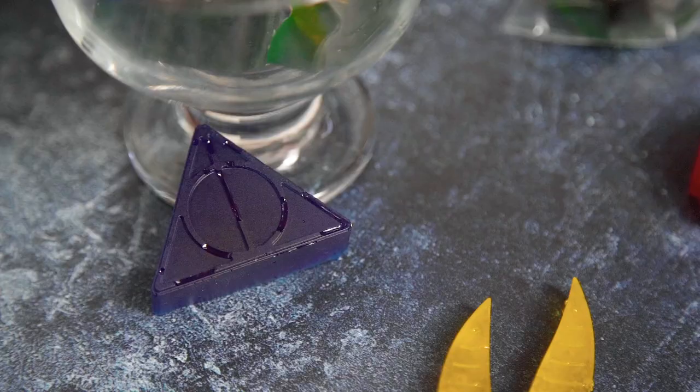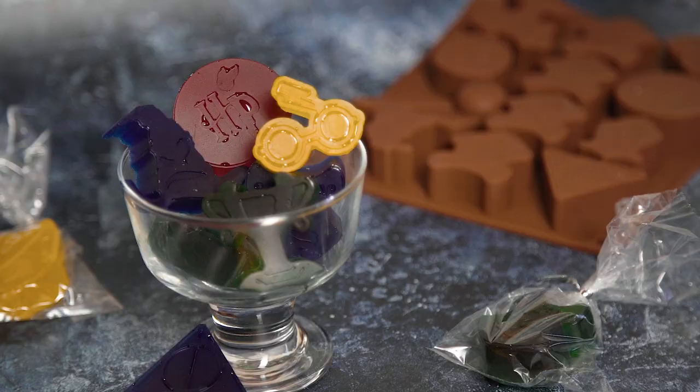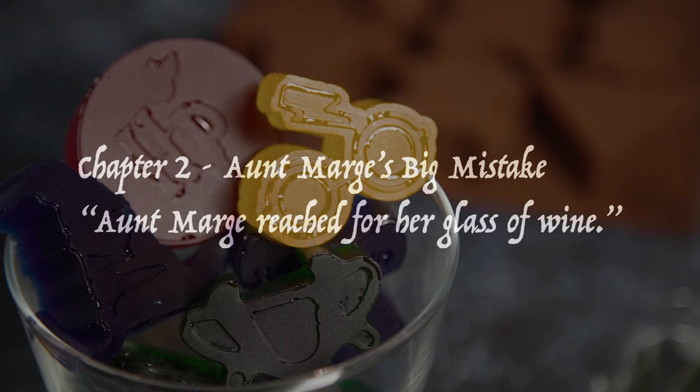The recipes from chapter two of the Prisoner of Azkaban aren't Marge's big mistake — they just keep on coming. This time the family are at dinner and things are getting a little boozy as we see Aunt Marge reach for her glass of wine. Drink responsibly, Marge, otherwise things might get a little out of control.